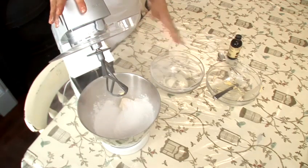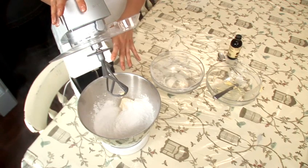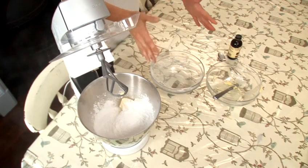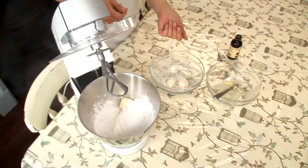I've got a large free-standing mixer here. But if you don't have one of these, you can use any kind of hand whisk using the beater attachments. So just put your ingredients in a separate bowl, put your hand blender in with the beater attachments, and just mix it up like I'm going to now.